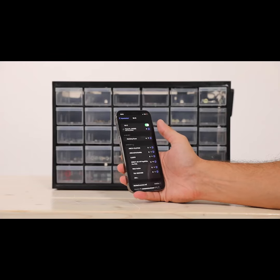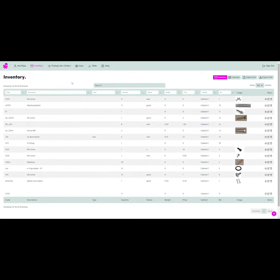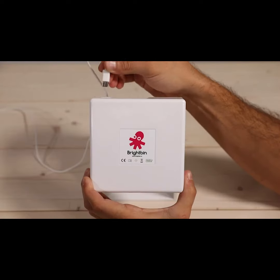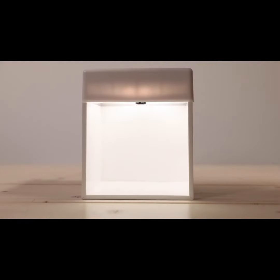Once connected, you can configure everything through the dashboard, easily associating items and quantities with their respective bins. You can also take pictures of the items with the scanner, so that you can easily identify them later on using the scan feature on the dashboard.